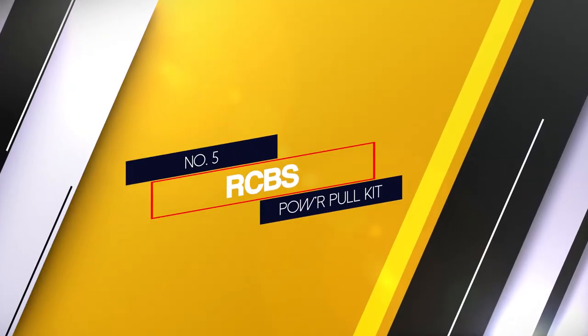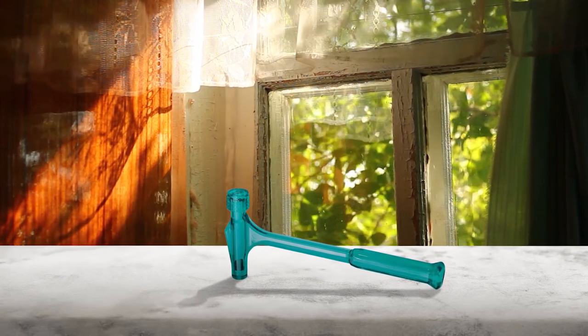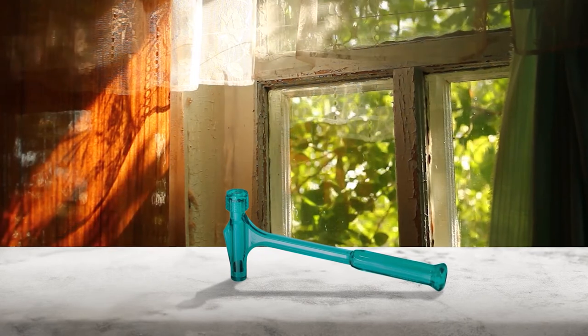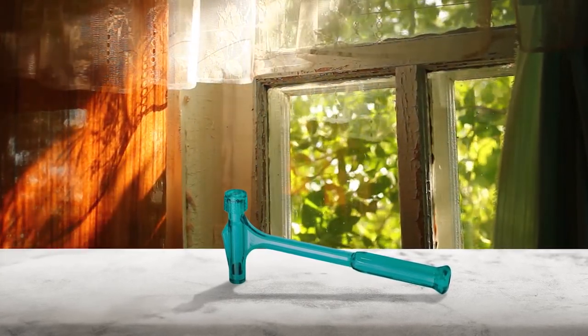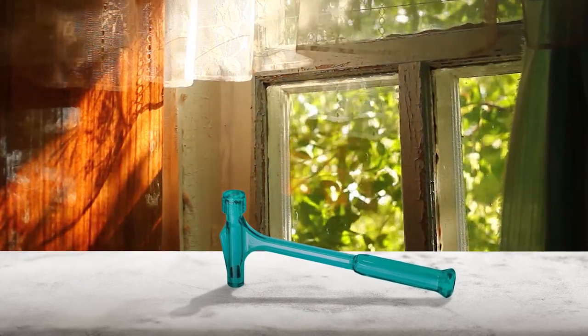Number 5: RCBS Power Pull Kit. We end the list with another RCBS bullet puller, but this time we may have the best bullet puller hammer here. The kit comes with 3 collets, which let you work with a large variety of calibers.